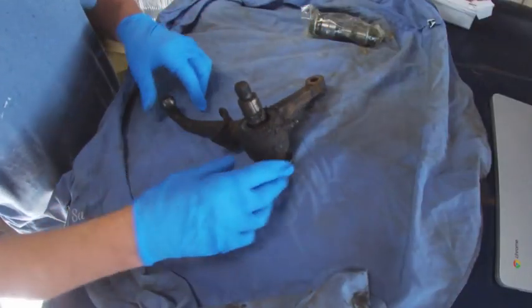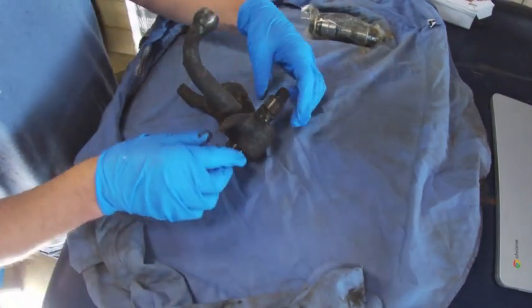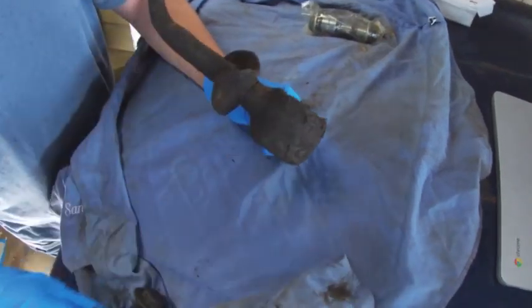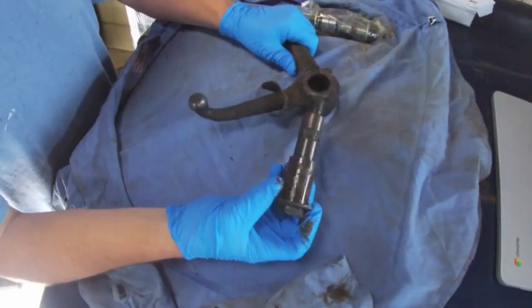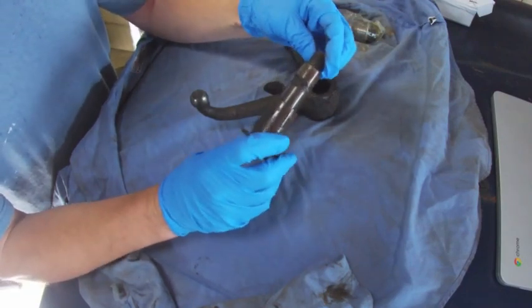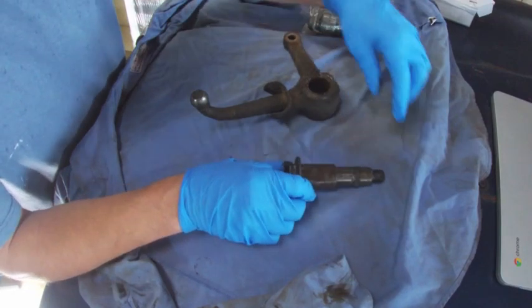So now with this bell crank free, let's take a look and see what we've got here. That slides right out apparently. This looks a bit different — let's see how different it is.